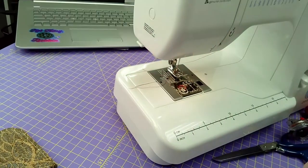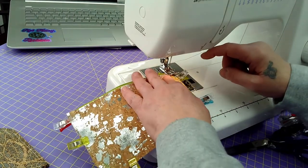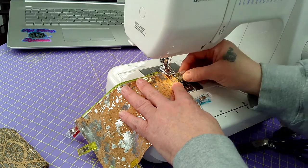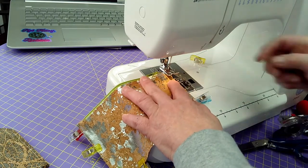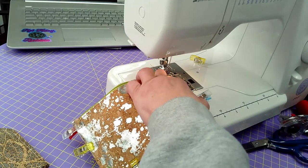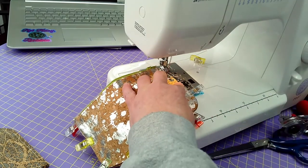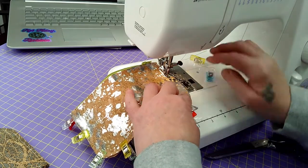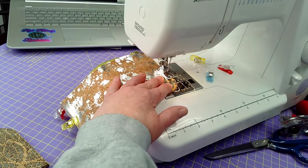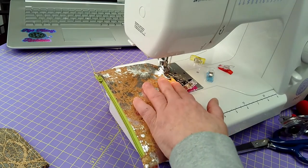Now we're going to go back to the machine and start right up here. You don't want to start right at the end — start like an eighth of an inch down. I usually like to do a scant quarter seam allowance. You're going to know what your guides are on your machine. If you did some rounded corners, challenge yourself — it's okay, just go nice and slow.